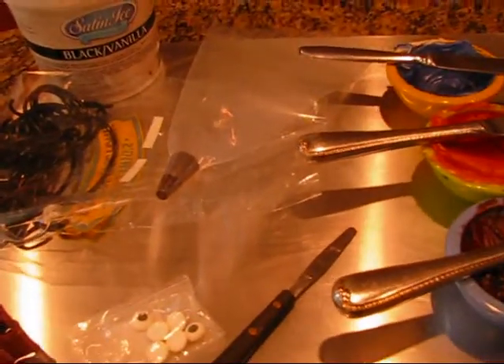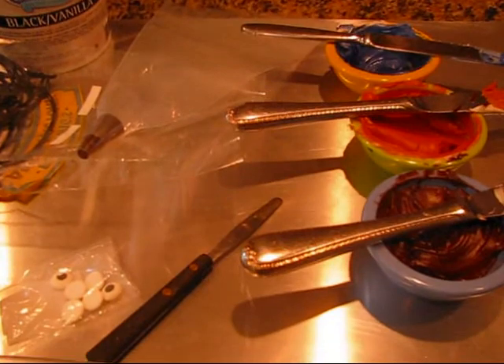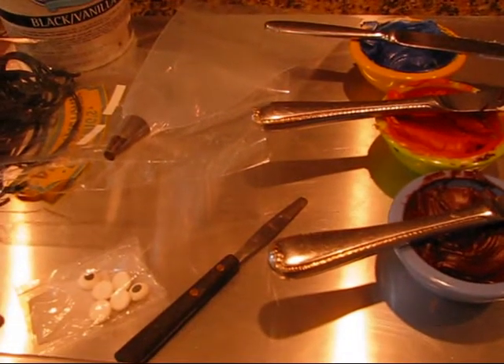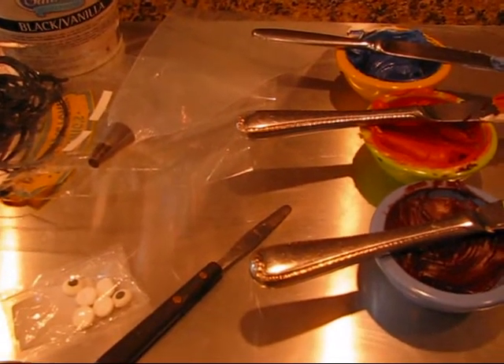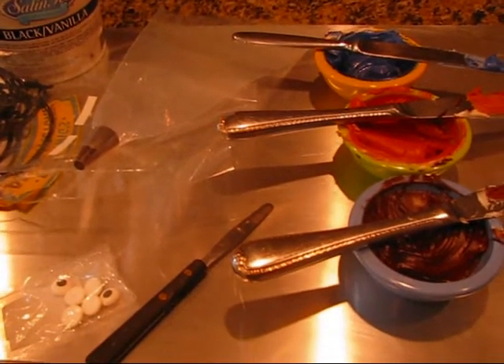Today we are going to make some fall themed cupcakes and I will go over the supplies that we will need. I just love the fall — I love the changing of the leaves, the pumpkins, and because I am a little weird I do love spiders, bats, dragonflies, and stingrays. Although I do not like slugs, but those are some of my quirky animals.